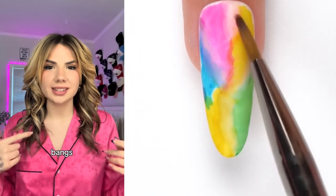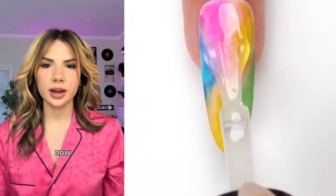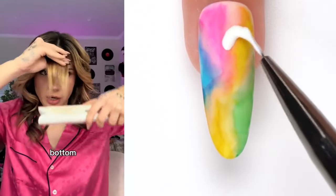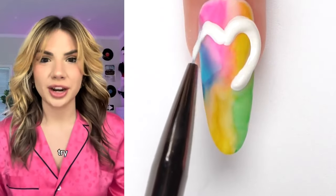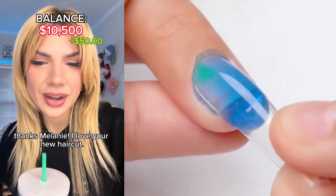Now that it's all curled except the bangs, it's time for the moment of truth — we have to check the back. Is it bad? Be honest. Now it's time to do the bangs — I just take them through the straightener and round out the bottom. And that is how I curl my hair. Let me know if you would ever try curling your hair with a straightener. Hey, I love your outfit! Thanks, Melanie. I love your new haircut! Really, thank you so much.